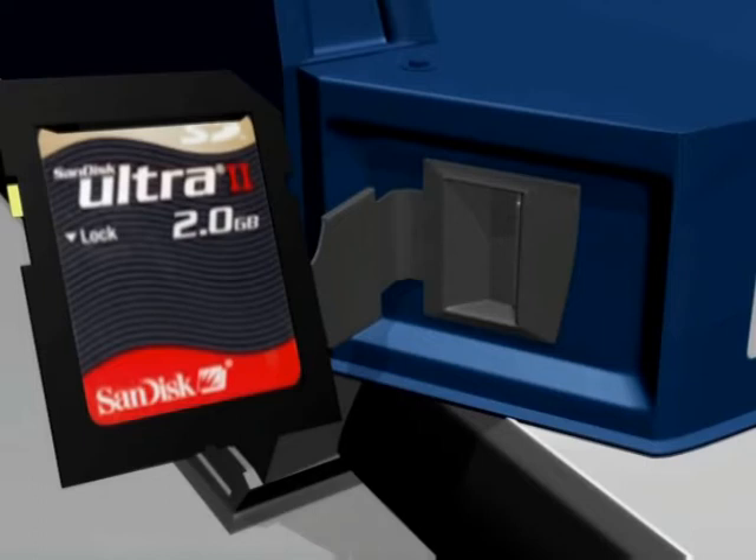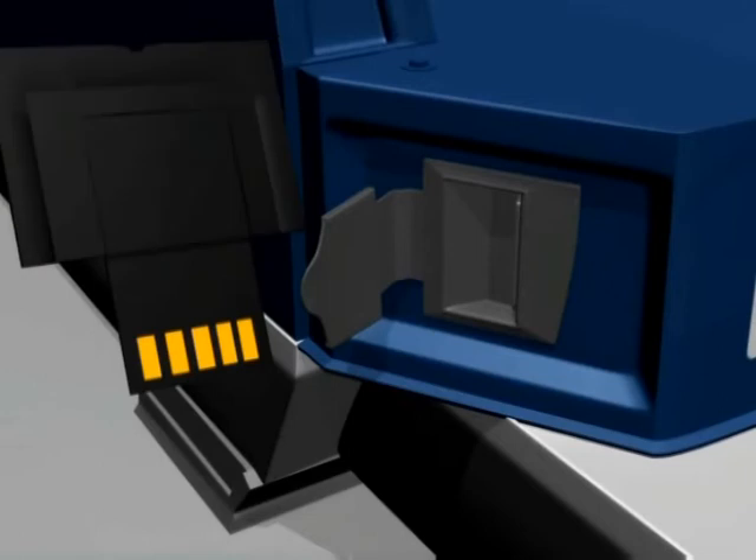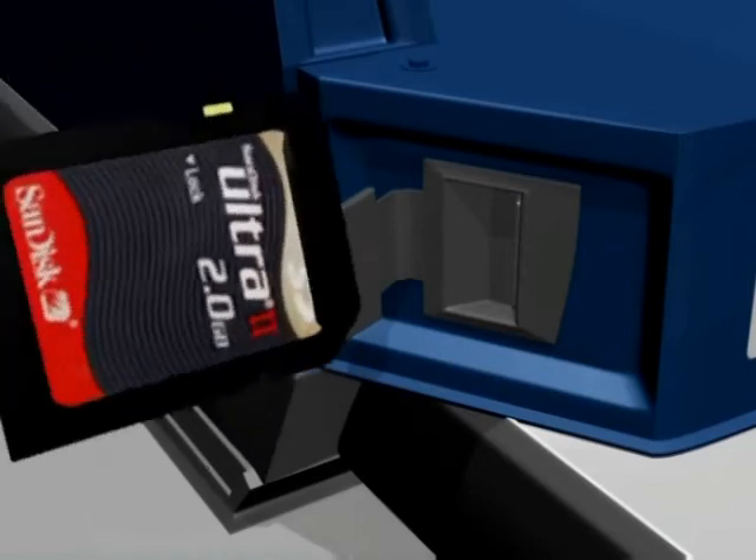The SD cards can also be folded in half. When folded, a small connector is visible, which allows the card to be plugged into a USB slot on a computer.